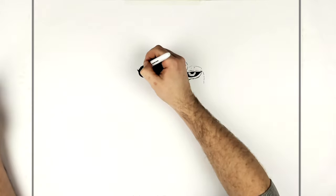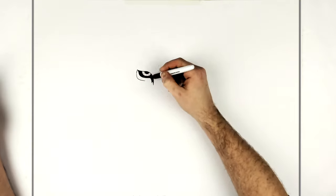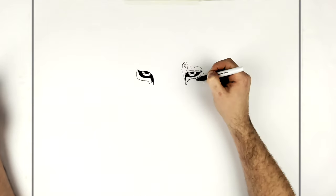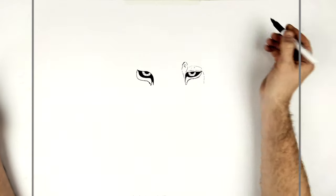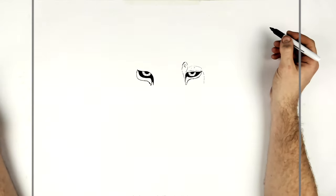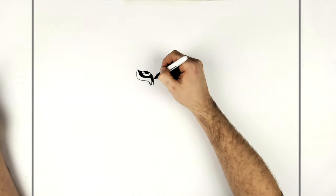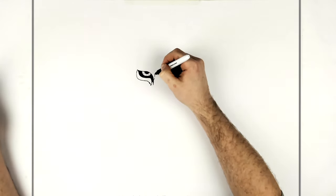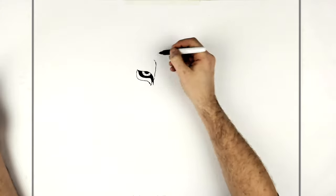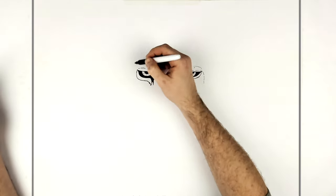The tiger has a little section that comes out around underneath, much like the lion. There's also a curvy eyebrow area and an eyelid line coming around there.